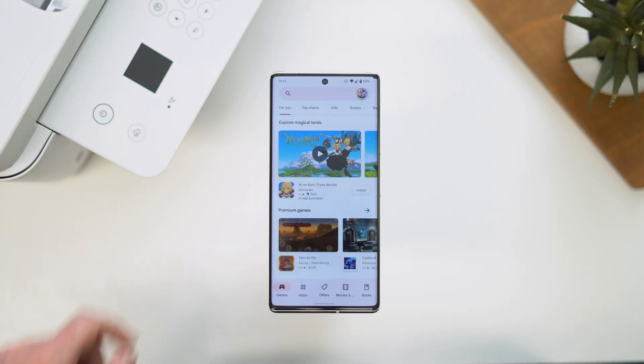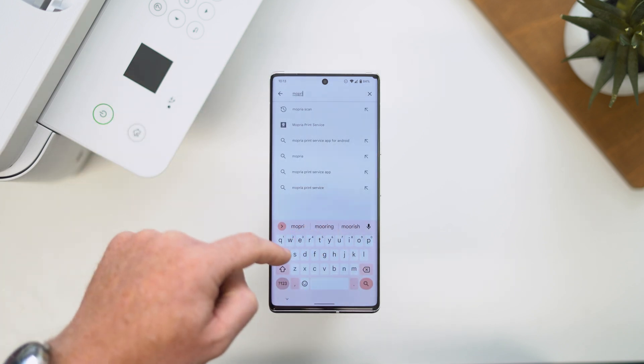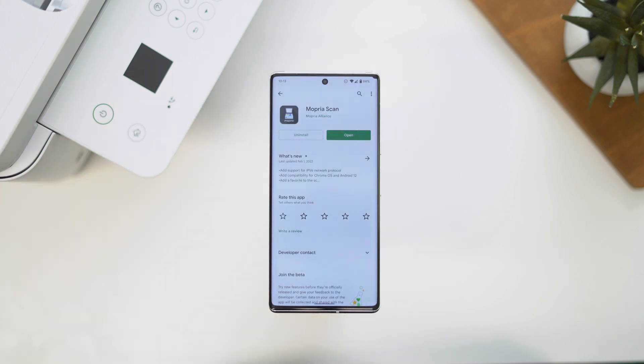To start things off, you'll need to install the Mopria Scan app from the Google Play Store onto your smartphone or your tablet. Just as a reminder, this only works on Android. For Mopria Scan to work, you will need a compatible Wi-Fi connected scanner or print-scanner combo, and you will need to make sure that your Android device and your scanner are connected to the same Wi-Fi network.